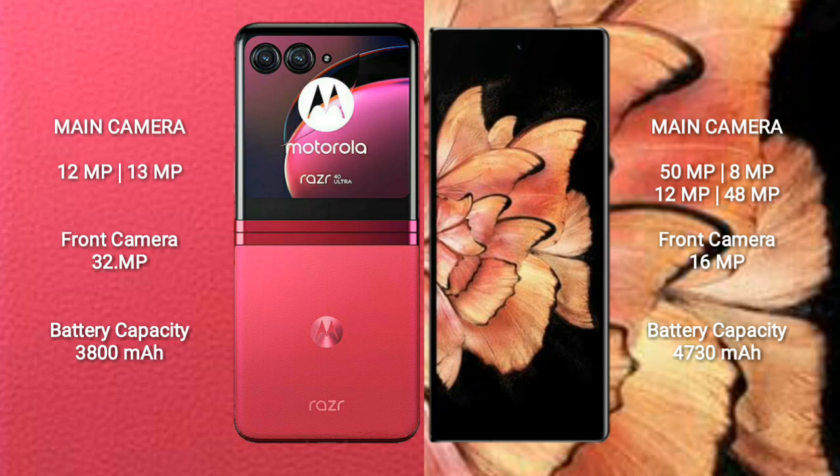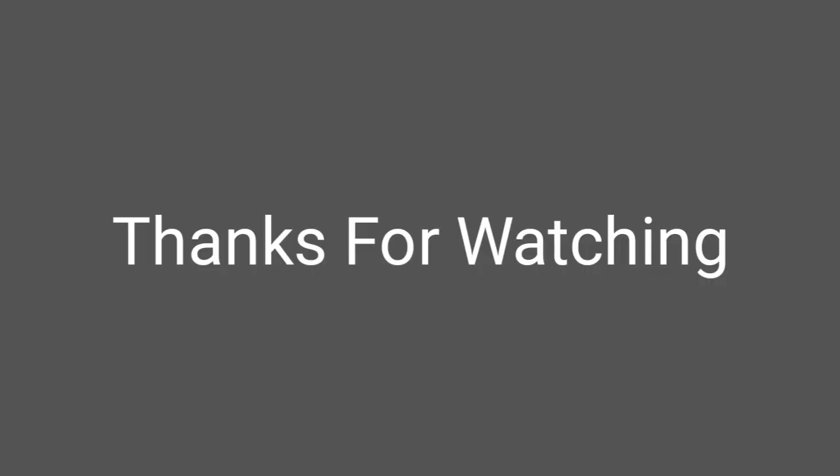Motorola RAZR 40 Ultra has a 3800 mAh battery with 30W fast charging support. Vivo X Fold Plus has a 4730 mAh battery with 80W fast charging support. Thank you.